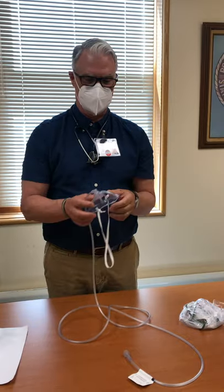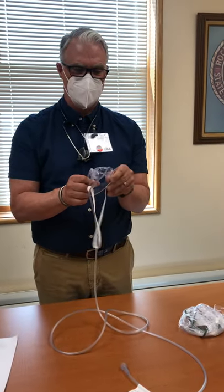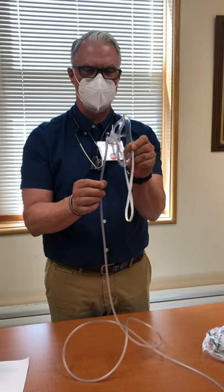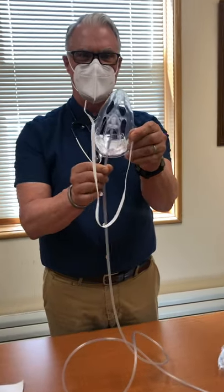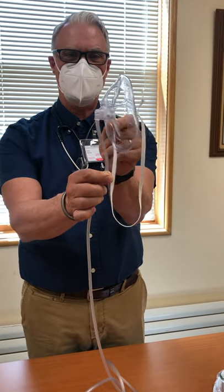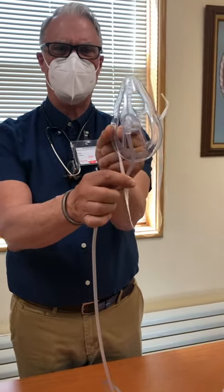Hey there, I'm Greg, the respiratory therapist here at Rockingham County. We are replacing masks that are on your crash carts and we want you to be familiar with the new mask we're putting on there. It's called the OxyMask — O-X-Y-M-A-S-K.